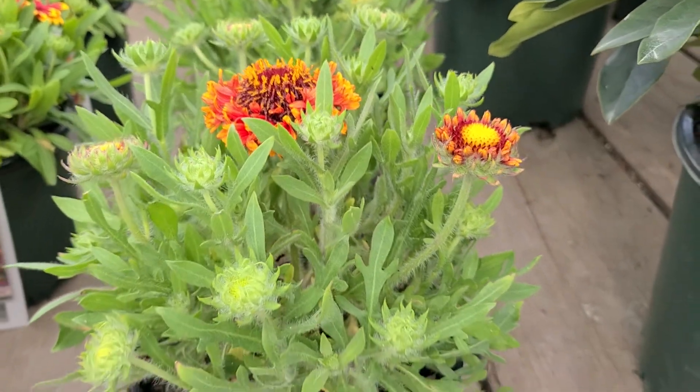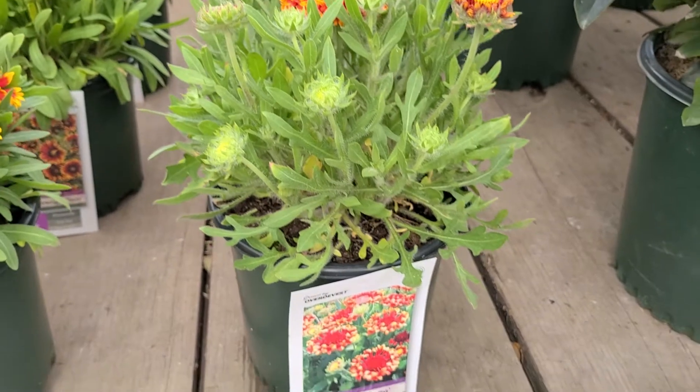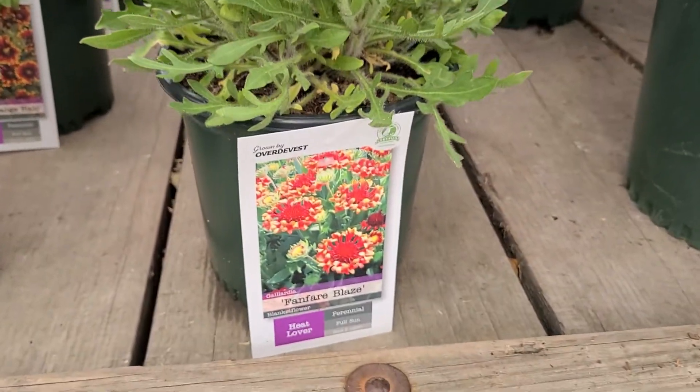Short and compact and very free-flowering, this is Gaillardia 'Fanfare Blaze.'